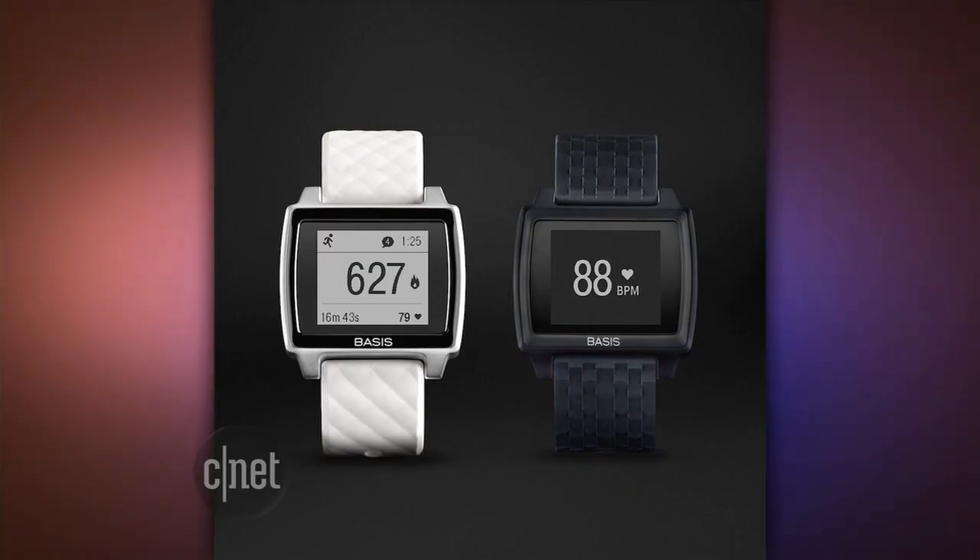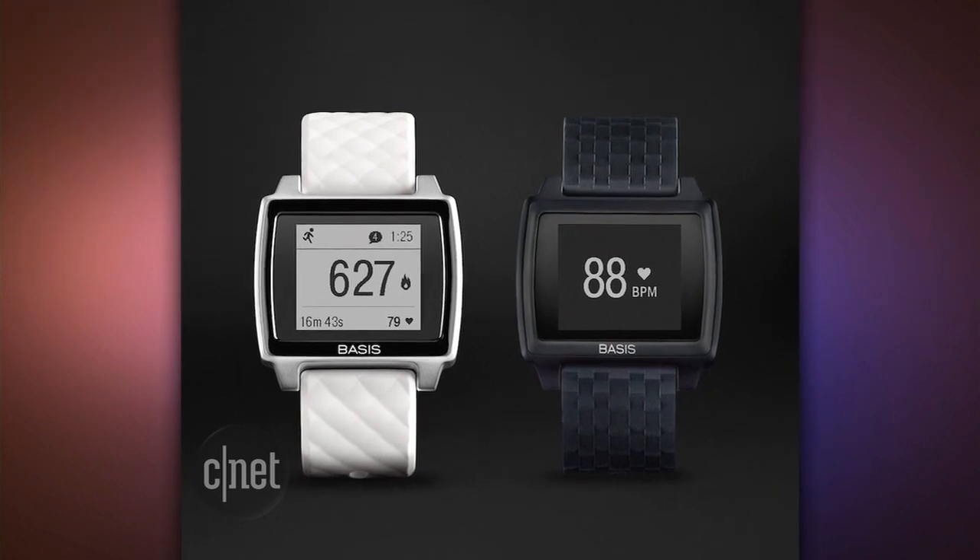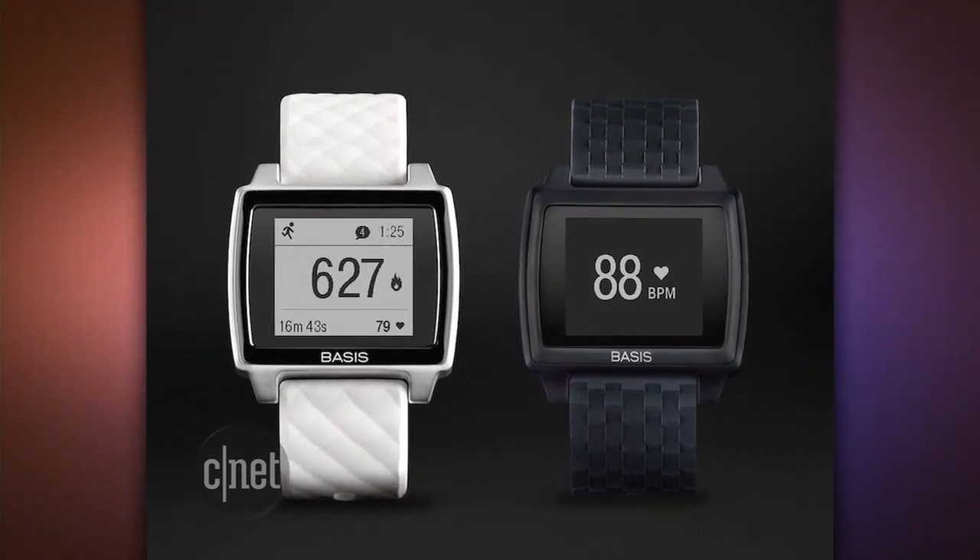If you're interested in that, you may also want to look at the Basis Peak. It's also waterproof for swimming with a heart rate monitor. It costs more — at a retail price of $200 — and that's because it does a little more and it has a screen.